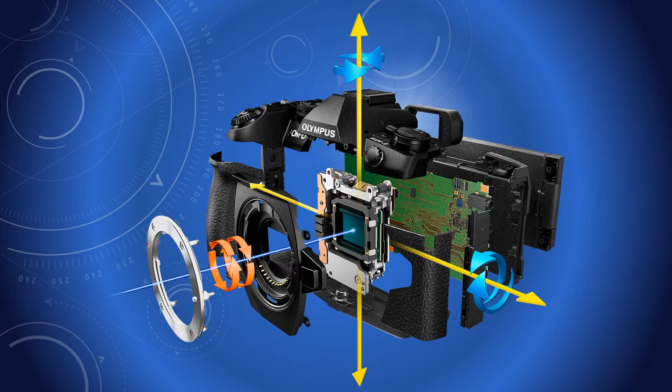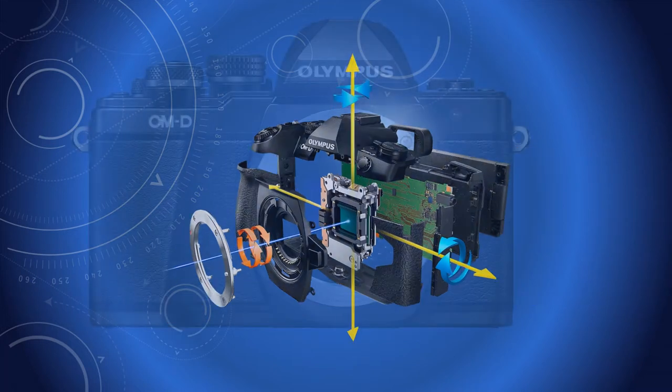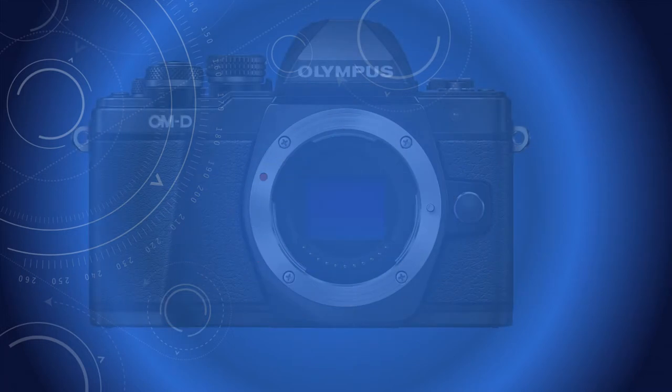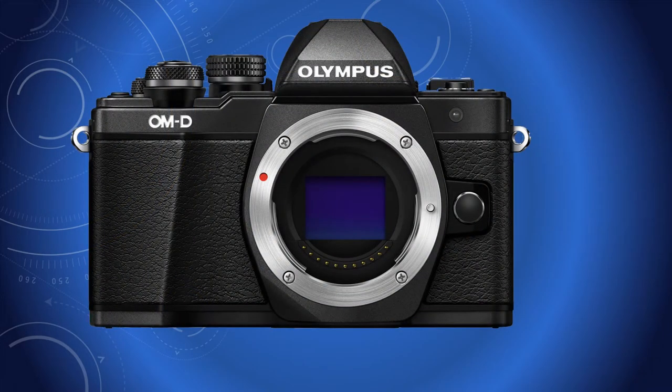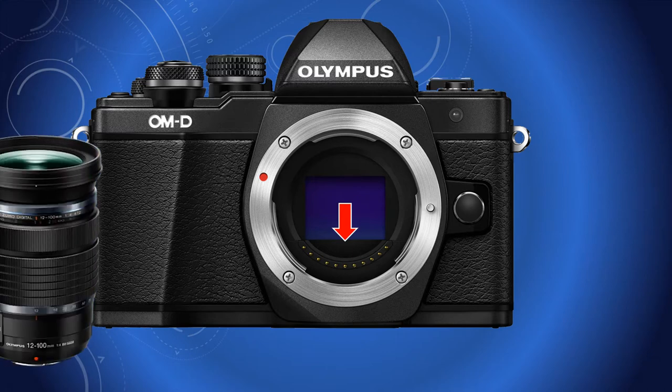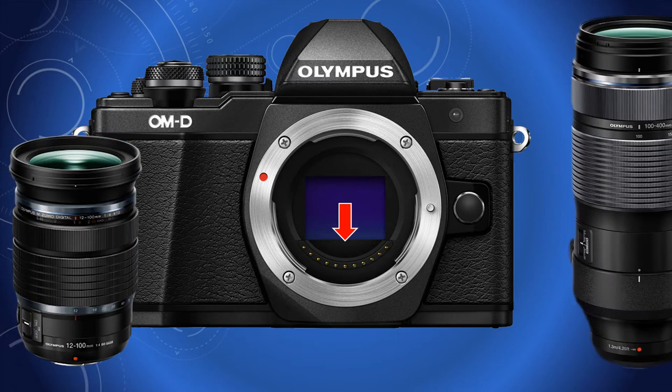Later, the image stabiliser was placed in the camera body, not the lens. Therefore, most lenses benefited from the camera's stabilisation via a series of sensors in the camera body. With OM-D cameras, stabilisers were later added to some lenses.